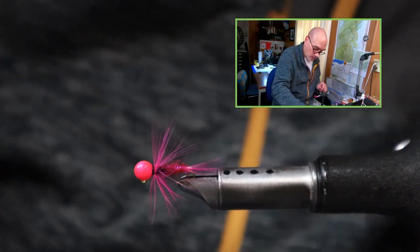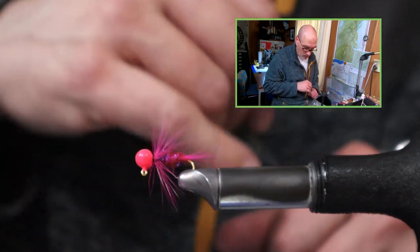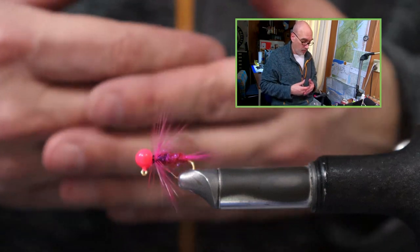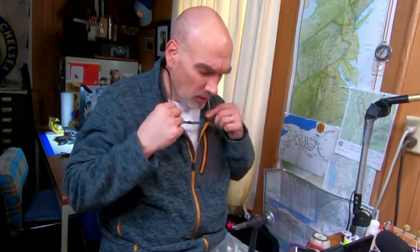I also like doing this in a chartreuse color — chartreuse dubbed body with a chartreuse feather — and in pearl as well. Those three colors, the pink, the pearl, and the chartreuse, are all fish getters. If you like what we did here today, go ahead and add some comments down below. As always, subscribe so you don't miss any new content, keep tying, and until next time — tight lines and I'll see you in the next one!